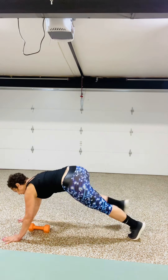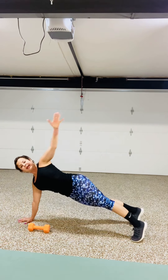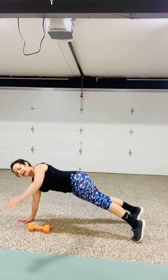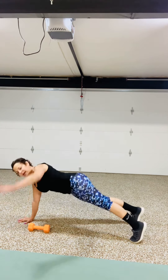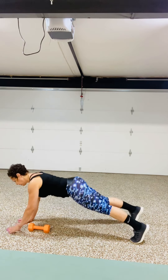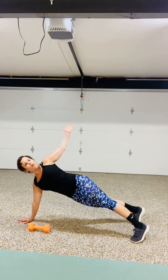Come to a high plank — you can also do it on the knees if you're modifying. And you're going to open for 8, 7, 6, 5, 4, 3, 2, 1.